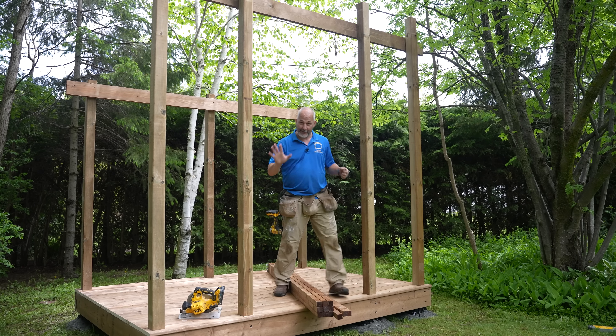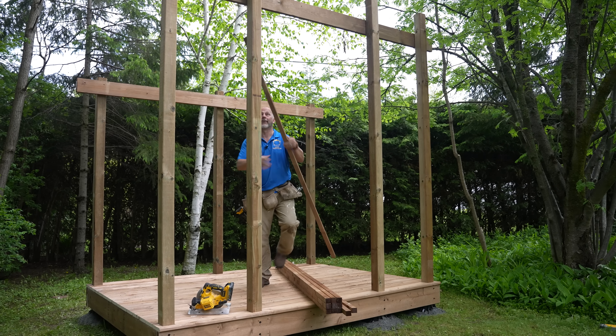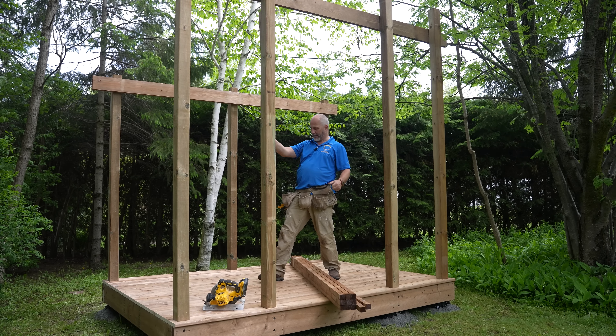We are five hours into this build and I've got about an hour until lunch, so we're just going to get some walls built while we're standing around.